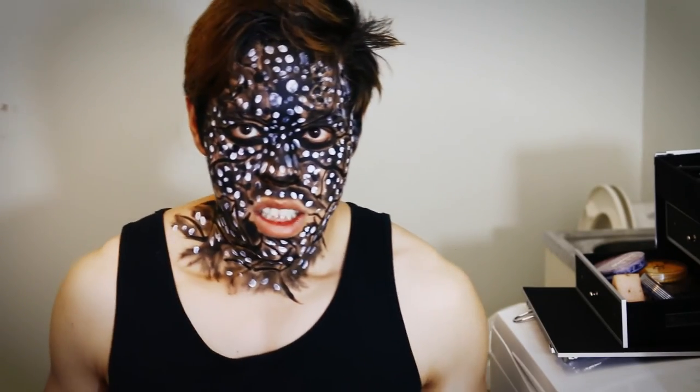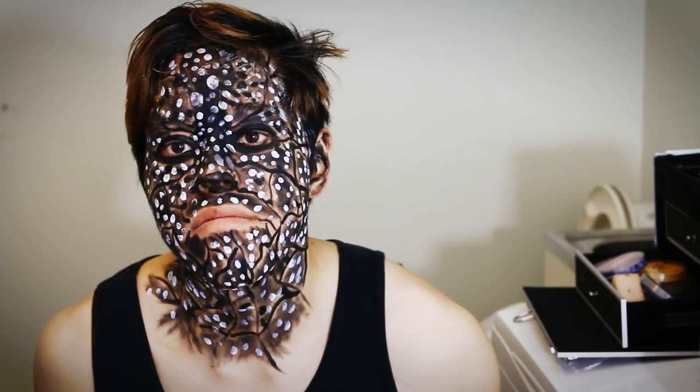But voila! There you have it, that was the face tutorial. Thanks for watching, and see you in the next tutorial.